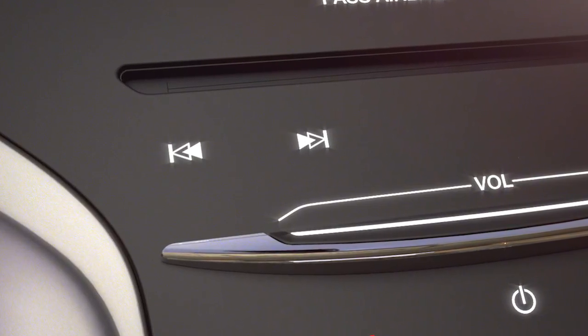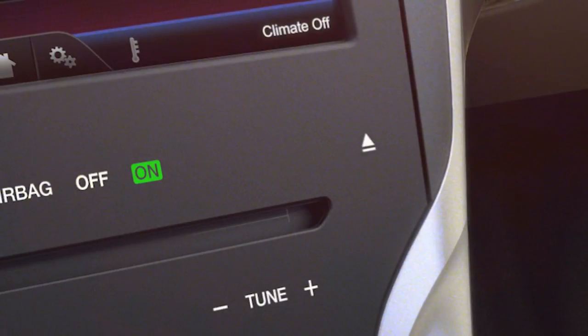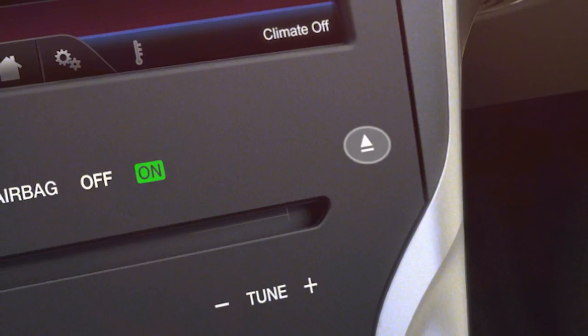When you're ready to eject the CD, just press and hold the eject button.